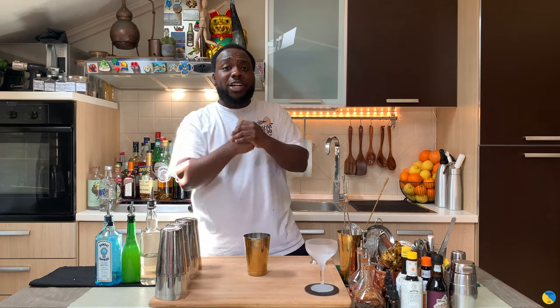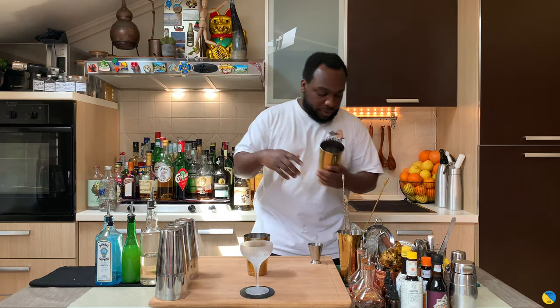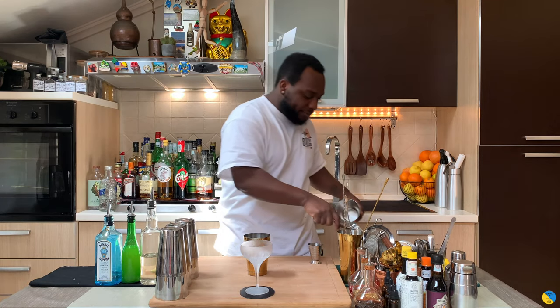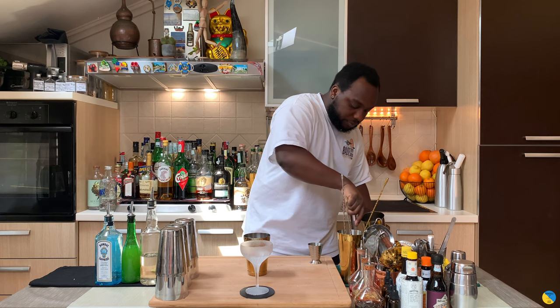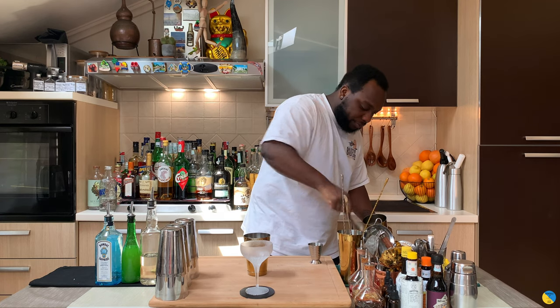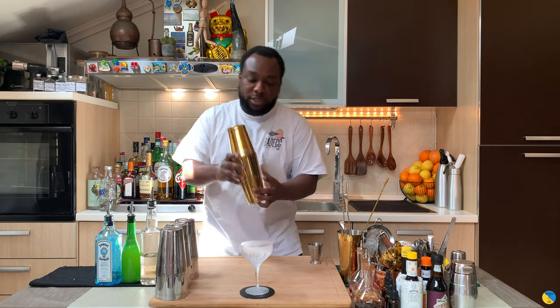For this drink it's gonna be a hard shake, so we're gonna have our glass ready. Let's fill our tin with ice.